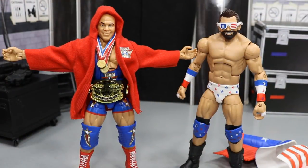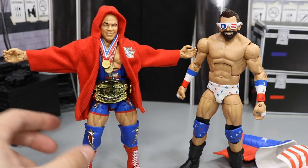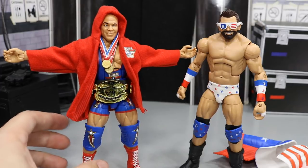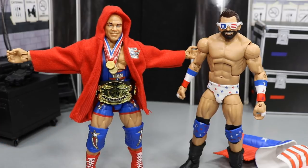Here we have both figures out of the packaging looking freaking fantastic. I love this Kurt Angle to death. I have a few concerns about this jacket right here, but we'll get into that. I added the WWE Championship from the Ruthless Aggression Era because it really completes this figure. This figure is one of the best figures I think Mattel has ever released.